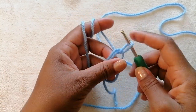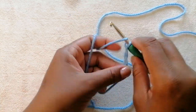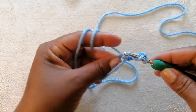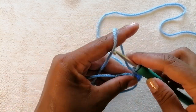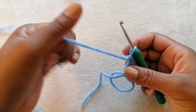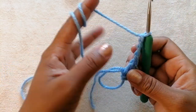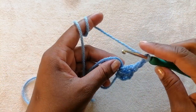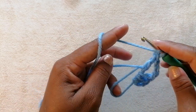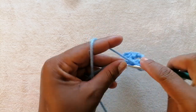To start off, you're going to make a magic loop or a magic circle and we are going to chain three — one, two, and three. Next we are going to make two double crochets into our magic loop: that is one double crochet and now this is the second double crochet. After that we are going to chain three, then work three double crochets into our magic loop: one, two, and three.